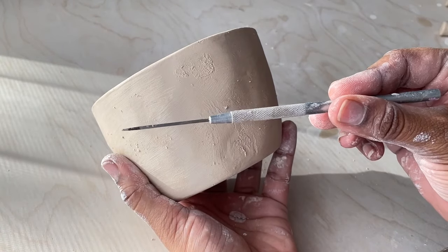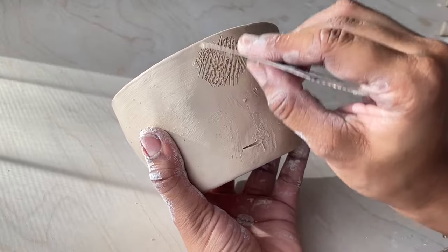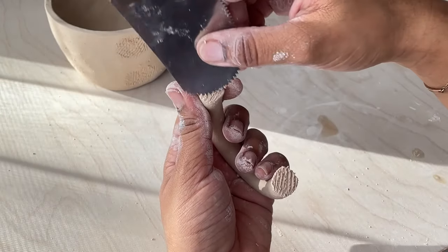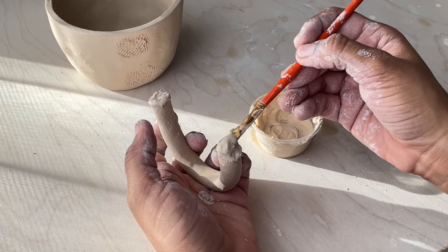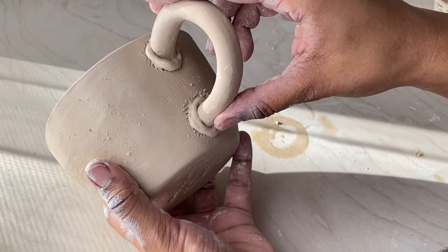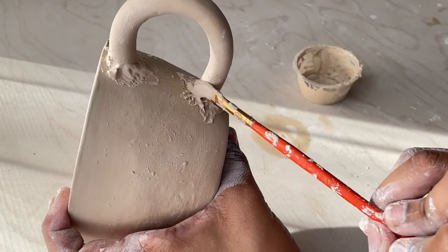Now I'm going to figure out where I want to place the handle, use a needle tool to mark the placement, and then use a serrated metal rib to score that area. Scoring is essentially making scratches on the surface of the clay where you want to attach something — it allows the slip to seep into them so the pieces can stick and join and become one. The slip essentially acts like a glue for the clay. When attaching the handle I use a good amount of slip so there's excess at the base, which I'll let dry and seep into those scratches for about an hour.